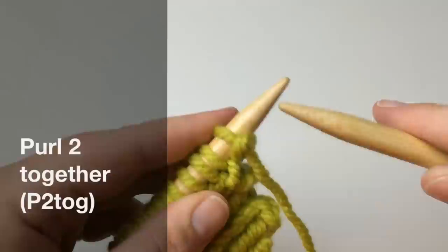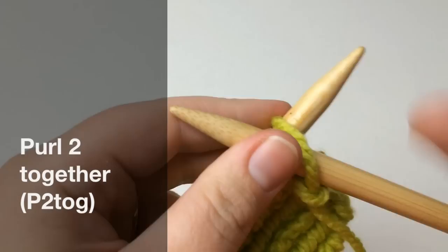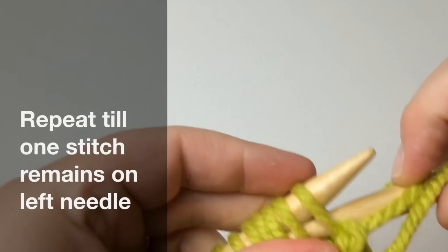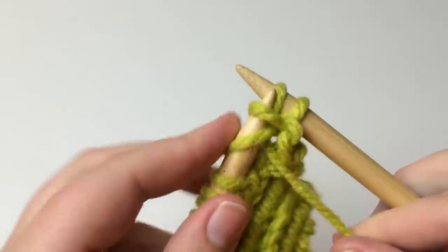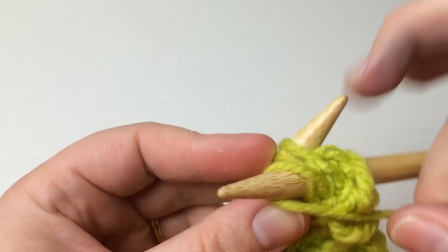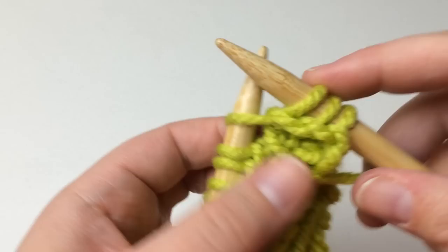Now we're going to purl. Make sure your working yarn is in the front. We're going to do the same thing but just purling — we're going to purl two together. Slip that first stitch over, then purl these two together. Remember when purling, your working yarn stays right up in the front for the whole row — don't try to put it in the back if you're newer to this. Slip that first stitch over and purl the two together. You can see that slanting to the left. As you flip it over, that's how you get the right and left slants going.